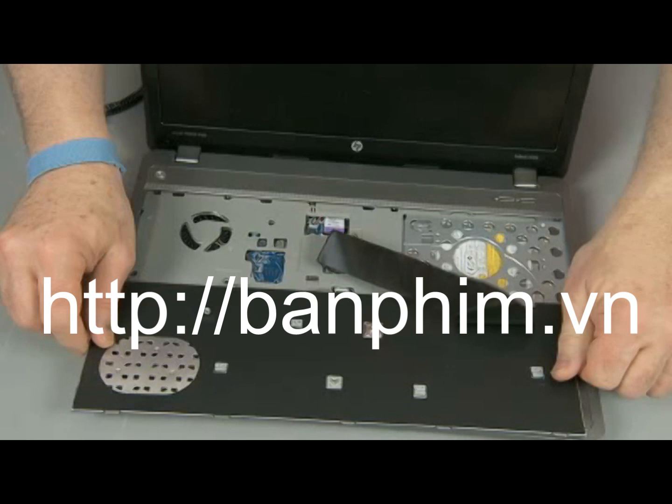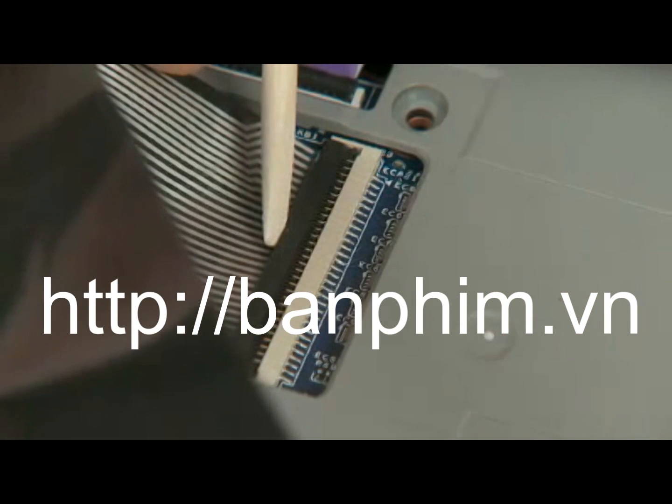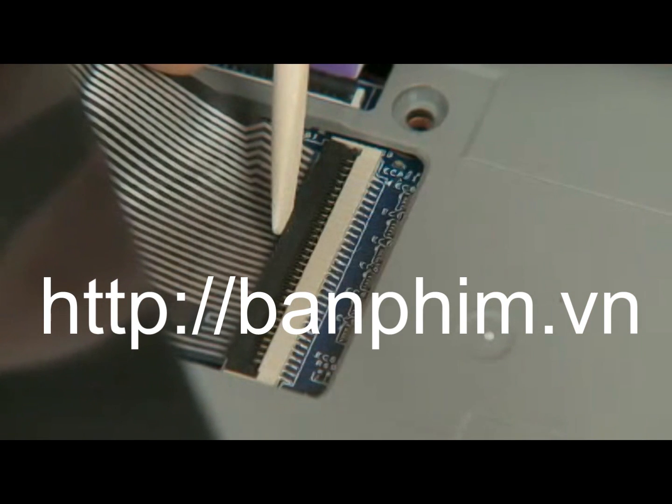Important! Do not lift the keyboard further away from the notebook than necessary to access the keyboard ribbon cable and ZIF connector. Gently lift up on the locking bar on the keyboard ZIF connector and remove the keyboard ribbon cable.